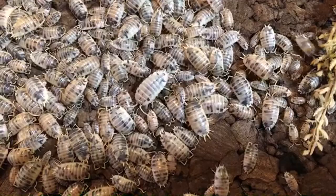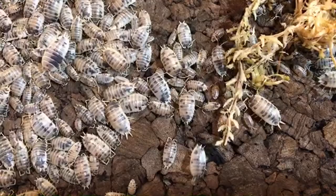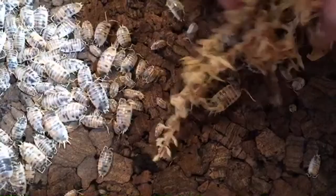Someone mentions cliff duckies — that's not one I have and I don't know that I've even heard of that type of ducky. There are so many these days that I wouldn't be surprised if I hadn't heard of them all.